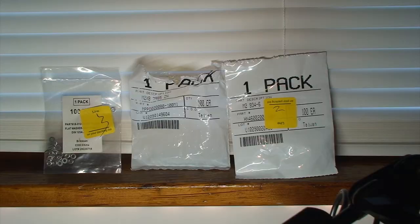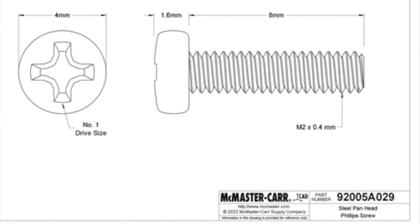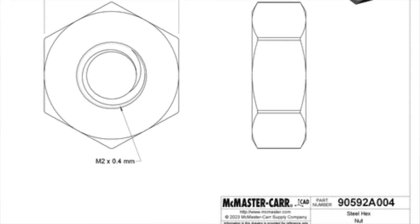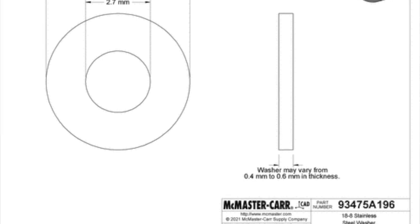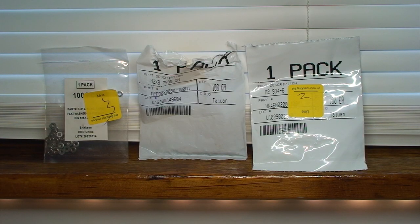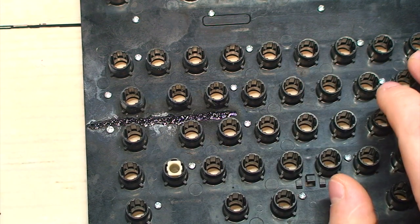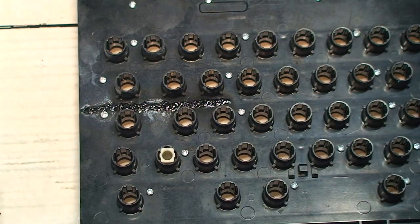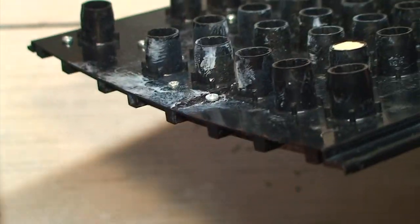Then I thread in the screws. I'm using McMaster-Carr part number 92005A029, which are M2 by 0.4 millimeter thread, 8 millimeter long steel pan head Phillips screws. Then I'm using steel hex nuts, part number 90592A004, and absolutely minuscule washers, part number 93475A196. I can't take credit for discovering those part numbers — it was done after doing a bit of sleuthing and reading bolt mod tutorials online. Unfortunately, I did discover a crack forming on the left side of the barrel plate, and I ended up filling that with some epoxy adhesive. Only time will tell if it'll hold up under the flex once it's sandwiched together with all the other components.